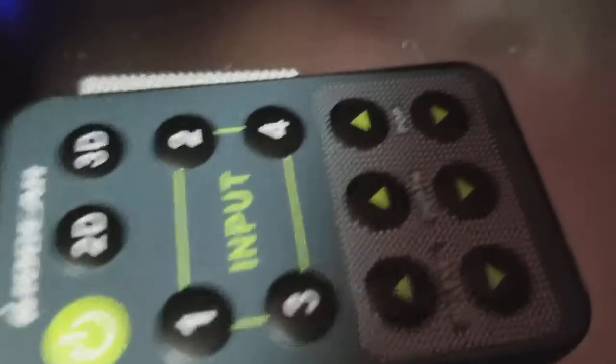We already have another standalone cable right here — this is the output from the 2D to 3D converter. You just plug it right into the video enhancer. Now you have the preamp going through the 2D to 3D converter, through the video enhancer, to the projector.